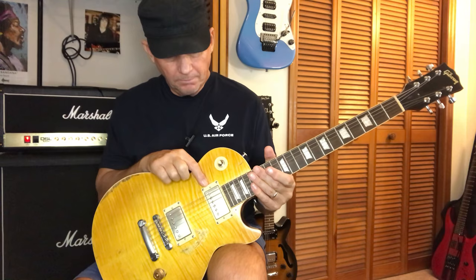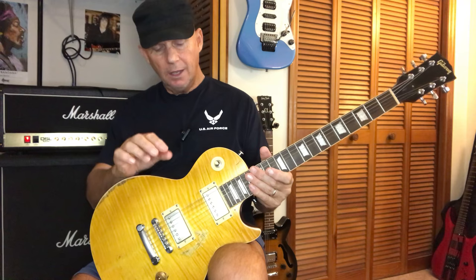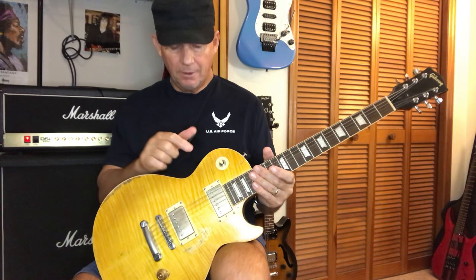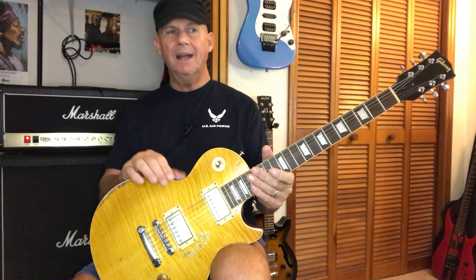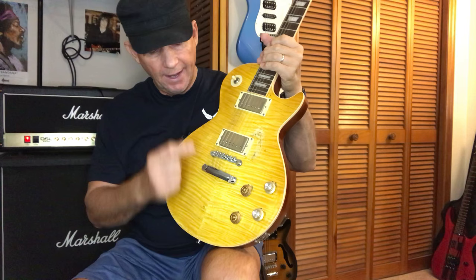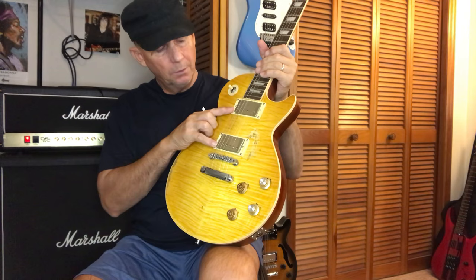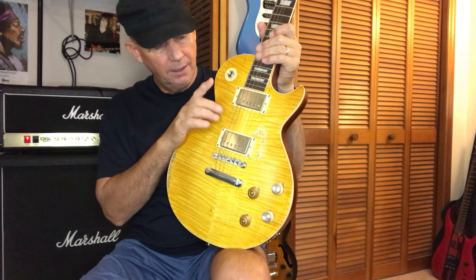I've seen people take humbucking pickups out of the guitar, remove the cover — which is the tricky part — slide the magnet out and flip it around and put it back in and mount it back on the guitar. You could do that, but it's a bit tricky. I've seen guys trying to remove the cover destroy the entire pickup. Plus I knew it was going to be a cheap pickup along with the pots and wiring in there, so I was going to change the pickups regardless.